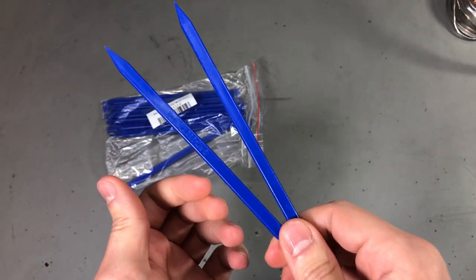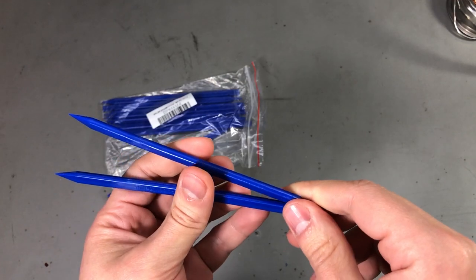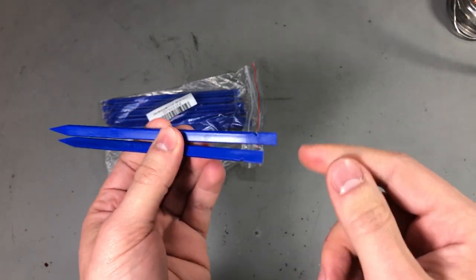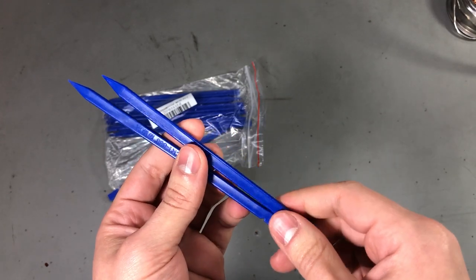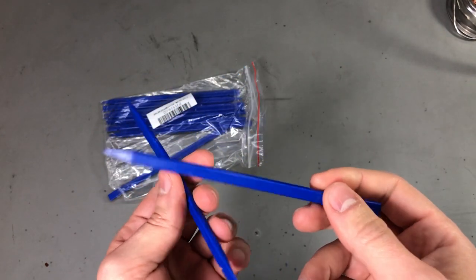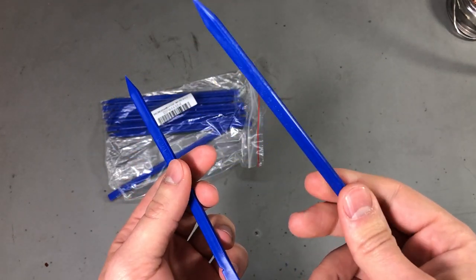I'm also using these to unclip various small connectors inside devices. I prefer to use something like this over tweezers — it feels like you could break less with one of these. If it snaps into the PCB, with tweezers you could do some damage.